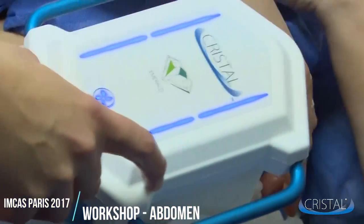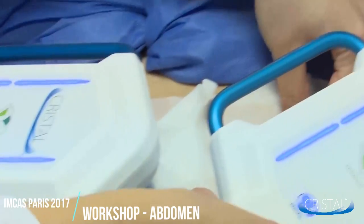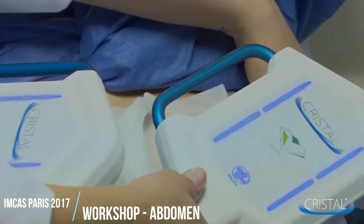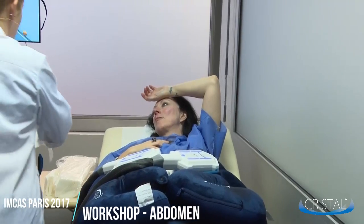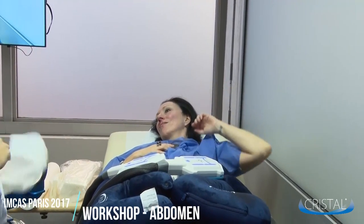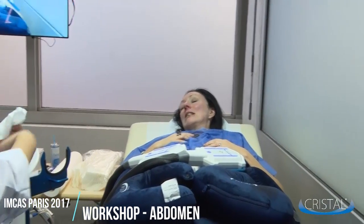After 15 minutes, make sure that you can still see the pad and that all zones in touch with the applicators aren't dry. Now the patient can read, watch some TV, or listen to some music.